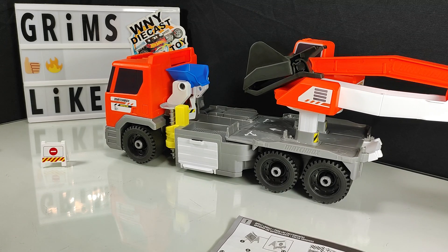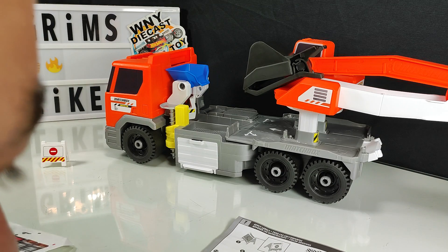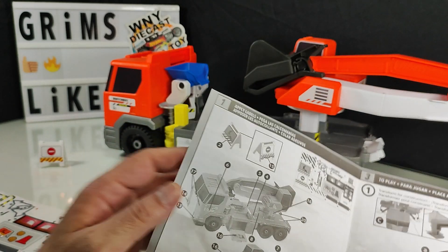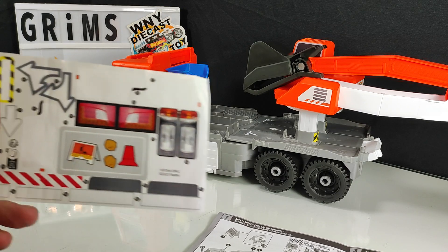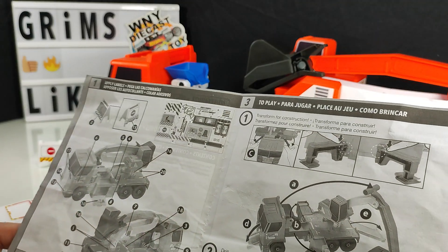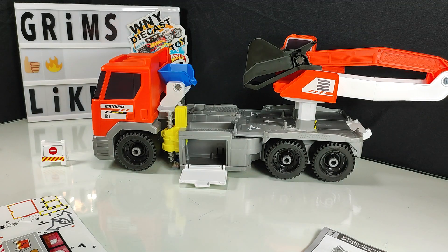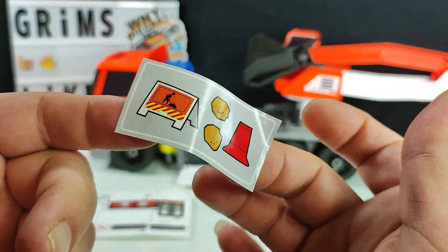Number nine — where are we with number nine? Number nine was the other side door. Actually, it wasn't two sixes — there was a six and a nine. They were flipped upside down. Apologies. One was six, one was nine, ironically. Moving onto sticker 10, that's a sticker right inside that door there, indicating where to store your items — it shows all the accessories.